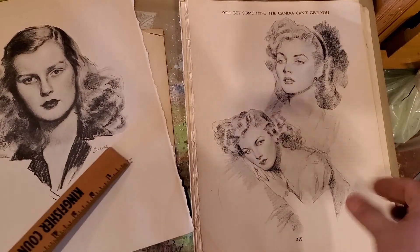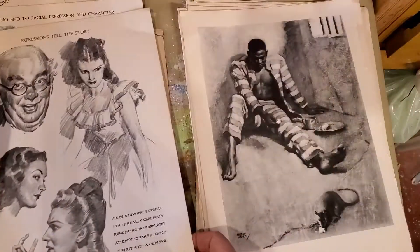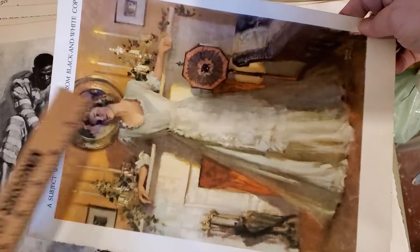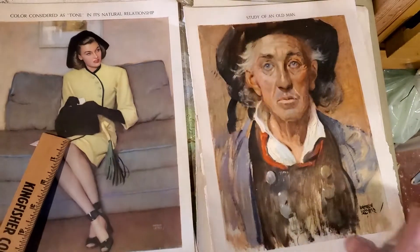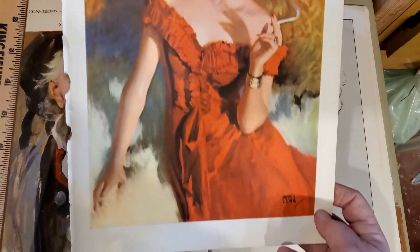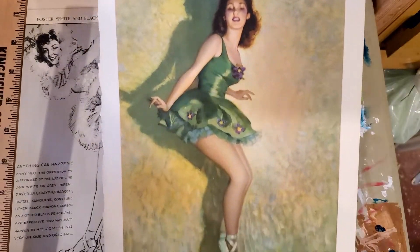I want to know what do you guys do? I cannot, for the life of me, tear these up. I mean, look at this — those are beautiful pictures. I cannot tear her up. I can't put her sideways and bend her for a page. What do you guys do with these beautiful pictures that you've run across in your books? I mean, come on — look at this. She's beautiful. What can I do to bring them glory and to be able to keep them forever?